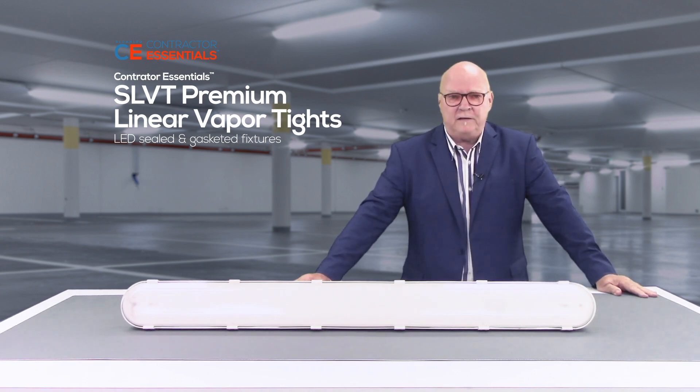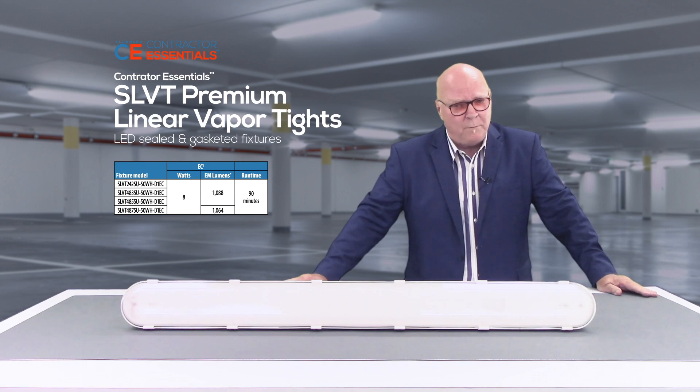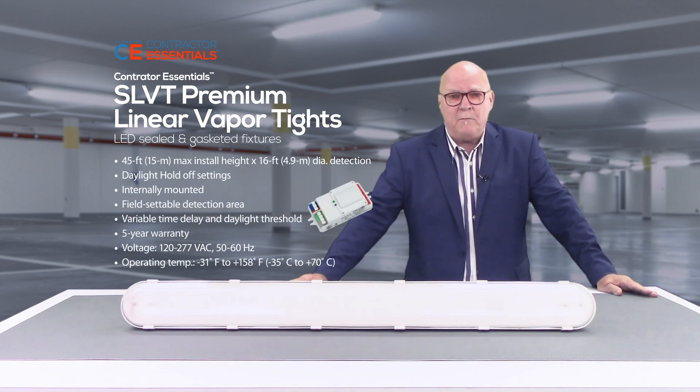The fixture offers mounting brackets suitable for both surface and pendant applications. Options include emergency battery backup including Title 20 compliant, a cast watertight hub kit, and an internally mounted microwave occupancy and daylight sensor.